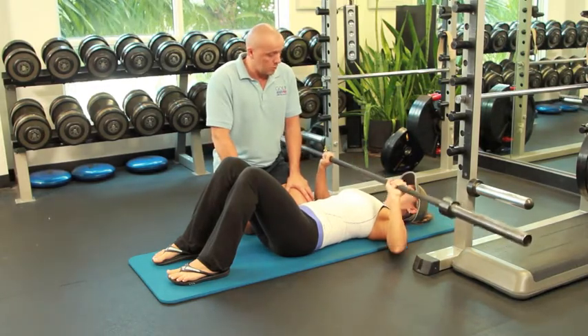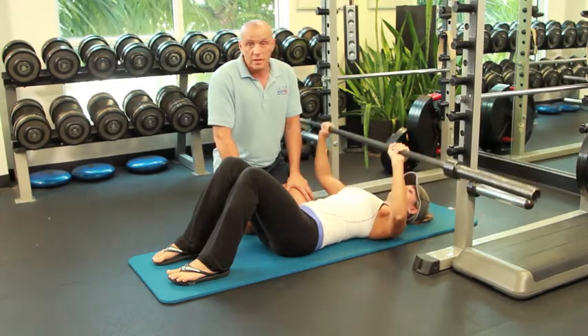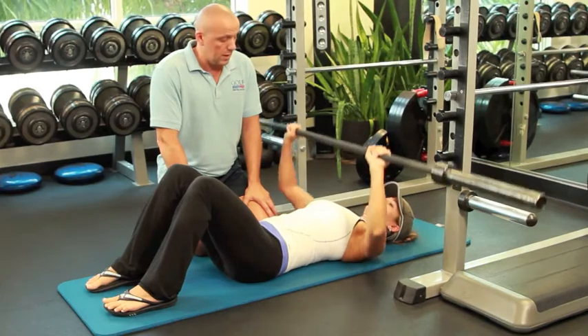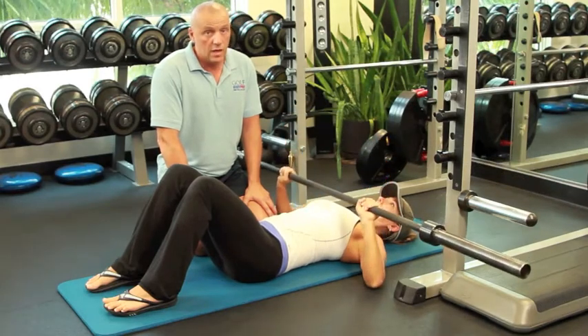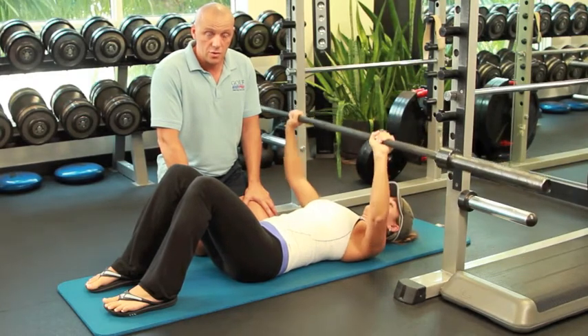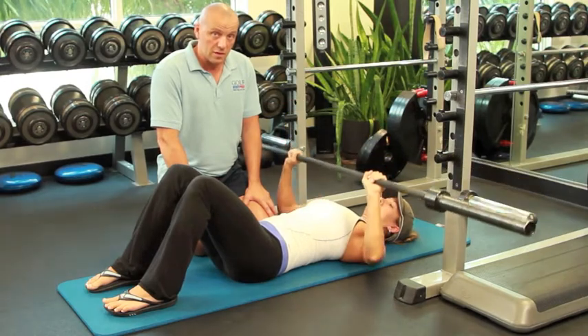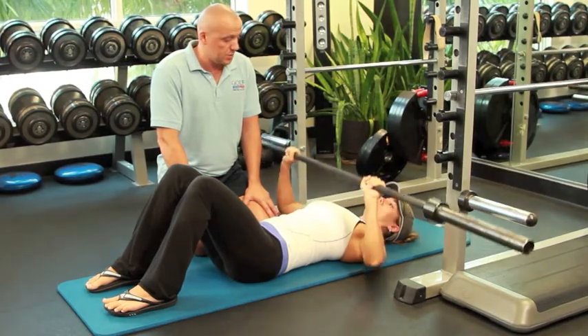Go for a few reps. Eventually you will load with the amount of weight that you find is considerably resistant for you and take it from there. This is by far the safest way to do the bench press if you're rehabbing your shoulders from a starting point, or if you just want to do it in a fashion that will not put them in a dangerous position.